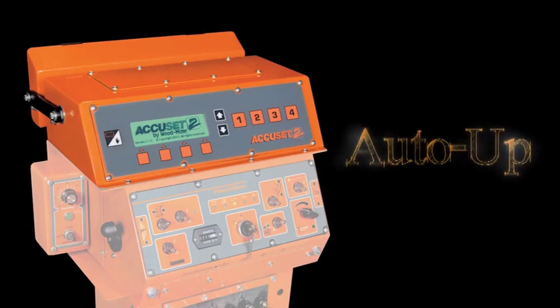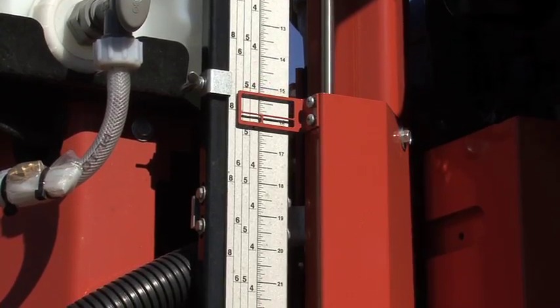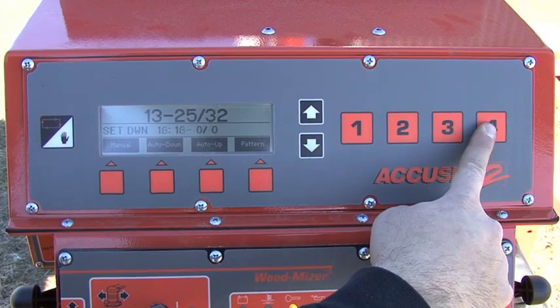The Auto-Up mode works the same as the Auto-Down mode, except you're moving the blade up automatically instead of down, using the same 16 increments used in Auto-Down.